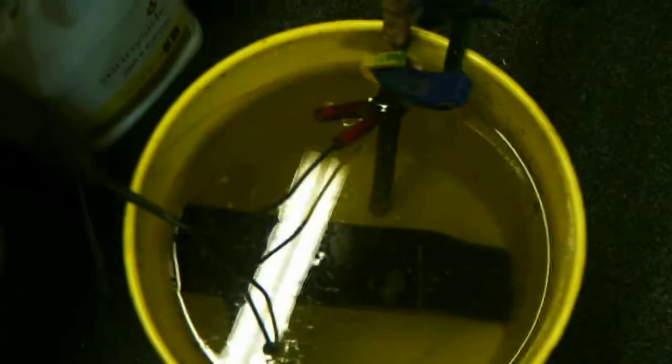We're going to let that sit for a couple hours. The nice thing about this is it's a self-limiting process — so when there's no more rust to be taken off the hand plane, it'll just stop by itself. We'll see you next time in the workshop. In the next video, we'll talk about refinishing the wooden handles, so stay tuned. Thanks, everyone.